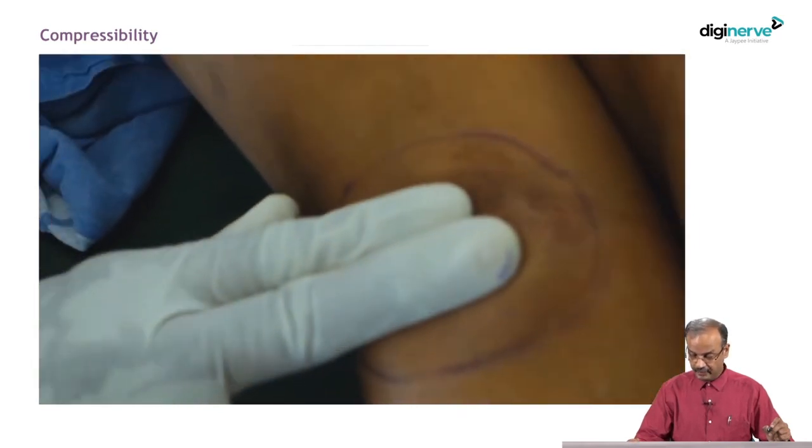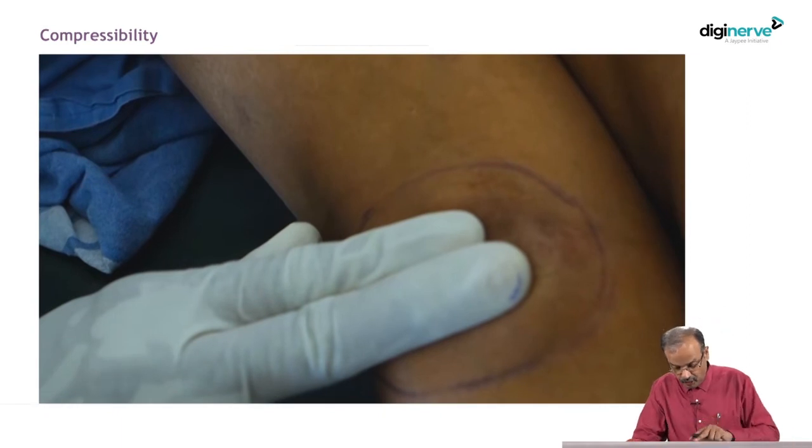Now, this is compressibility being checked. I have put two fingers over the swelling, reducing it partially and releasing, and seeing whether it comes back to the original size. There are only two structures that are usually compressible: one is vascular conditions — haemangioma, for example — and another is lymphangioma or lymphatic structures. When you apply pressure, it gets reduced partially; when you release, it comes back to original size. Hernia, by contrast, gets reduced but requires coughing or sneezing or straining to bring it back. So vascular and lymphatic malformations are compressible; hernia is not. This swelling is not compressible, but I just want to demonstrate how exactly it is done.